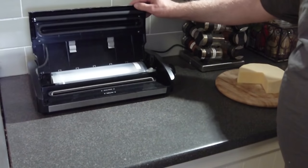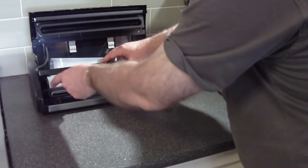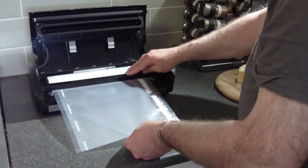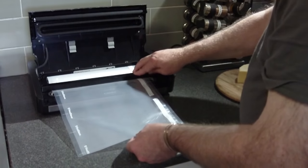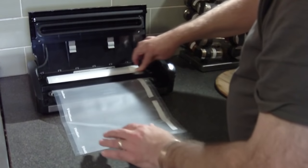Pretty simple — you simply open it up and there is a roll of plastic film, the packaging that goes in there. You feed it through, and across the top is a little slider that cuts the plastic. So you measure out how much plastic you need, then slide the little slider across and it cuts the plastic.